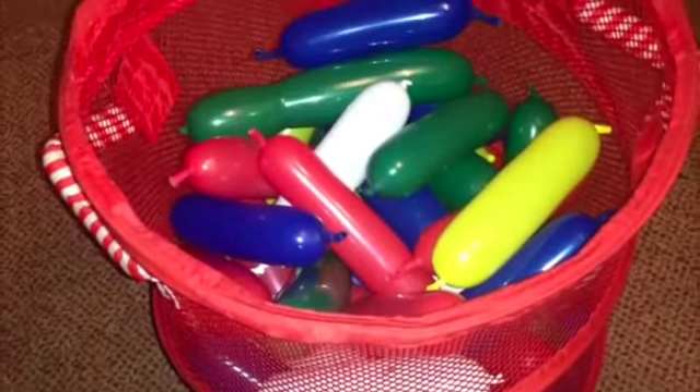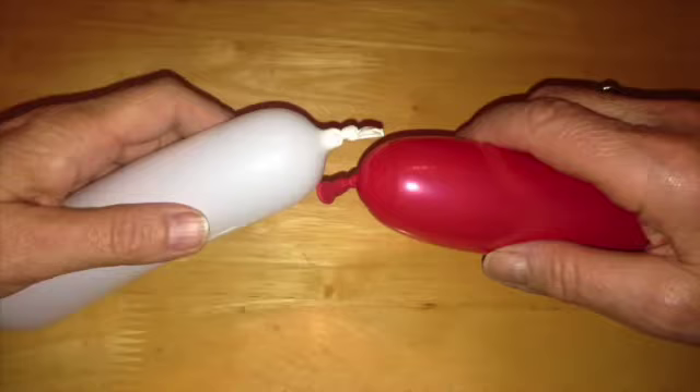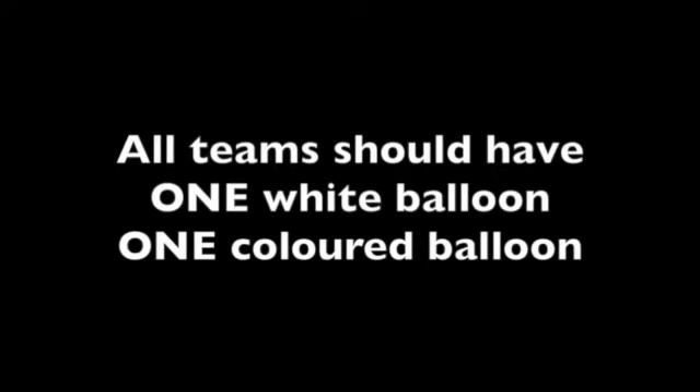Every learner takes a balloon from container 1. Work in teams of 2. Every team pick 1 white balloon and 1 coloured balloon. Every learner should now be holding a balloon, and each team of 2 will have 1 white balloon and 1 coloured balloon.